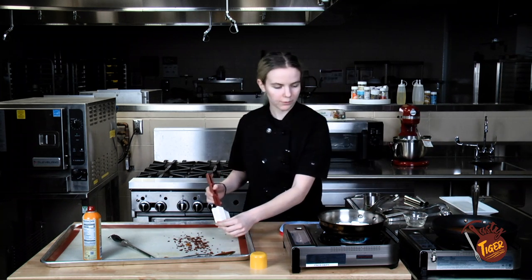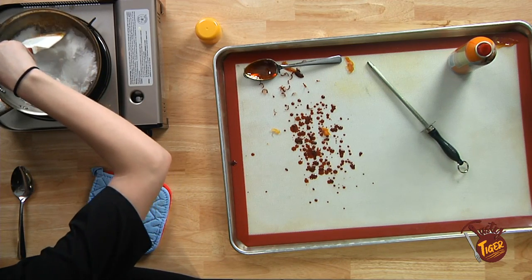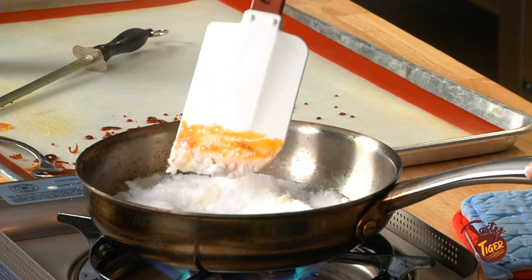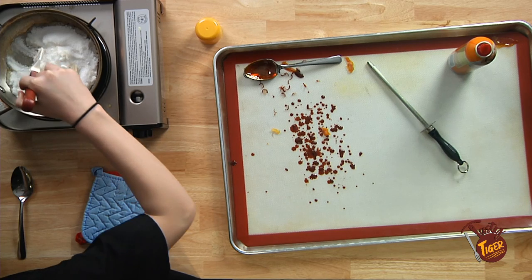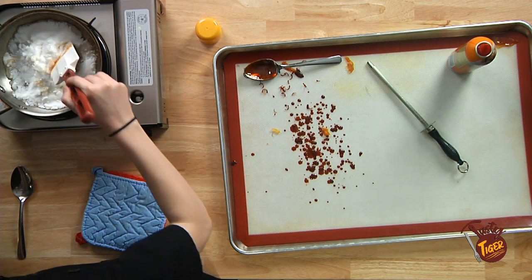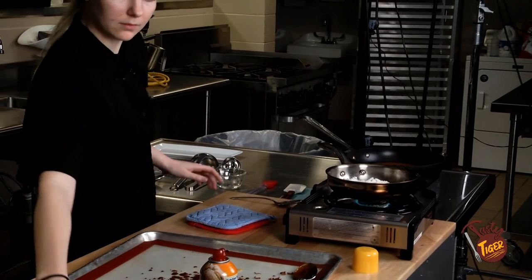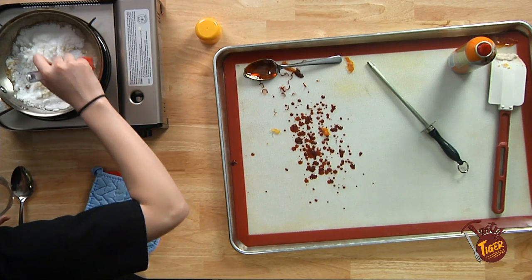We're making progress with it melting. Give it a light stir just to move it around and get more contact, but you want to limit how much you're messing with it. Remember to use your water and brush when you need it — as you can see right there on the edge there's a little bit of crystallization happening. So just go back with your water and give it a little brush.